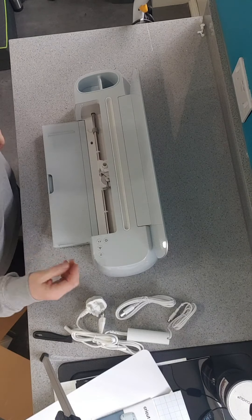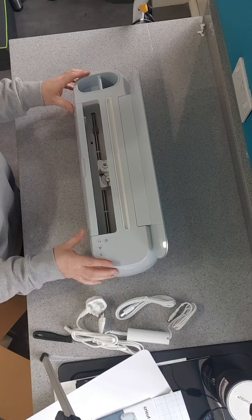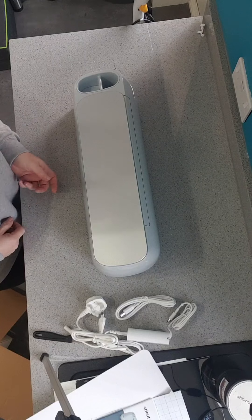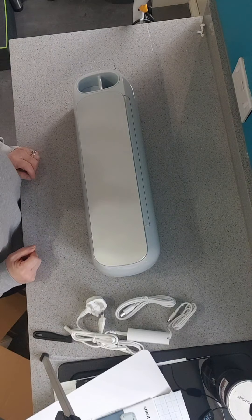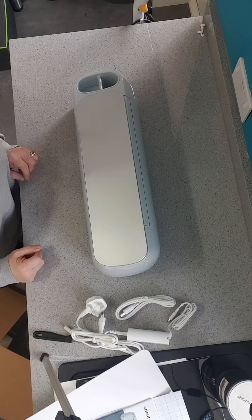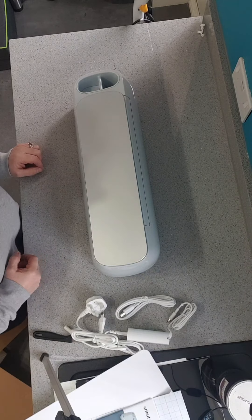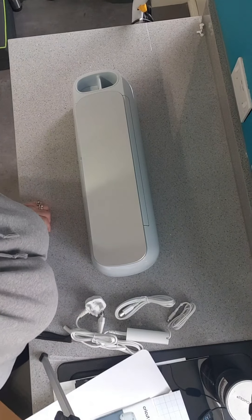So that's the unveiling of the Cricut Maker 3, and hopefully I'll be able to do some more videos with tutorials once I've learned a bit more. Thanks for taking the time to watch — bye guys!